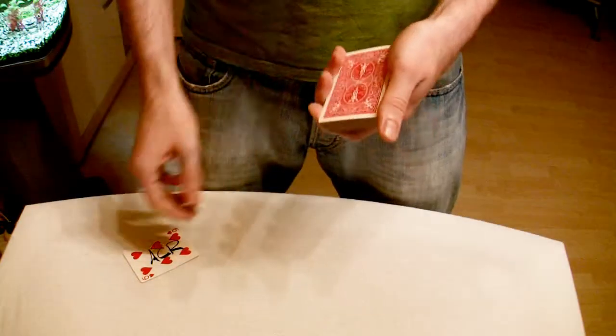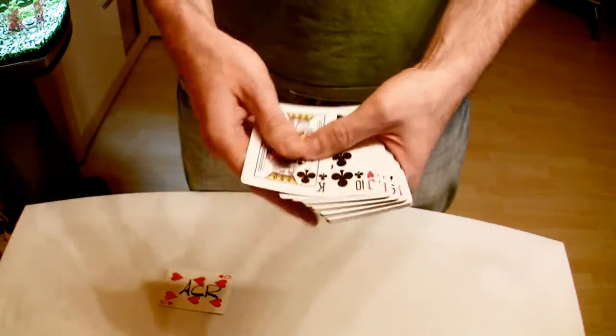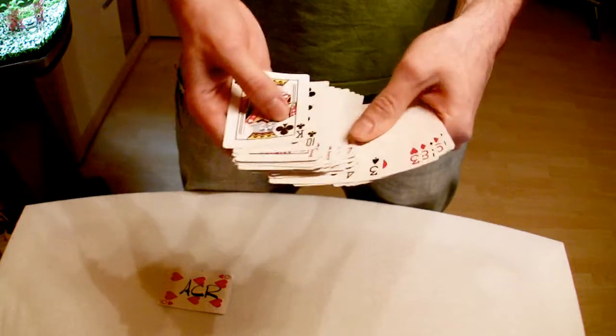Now this is my ambitious card routine. What I need for this trick is of course my ambitious card. But let me just show you the rest of the deck so you can see there are no duplicate cards, no gaff cards, no other signed cards — so you know I'm not cheating.